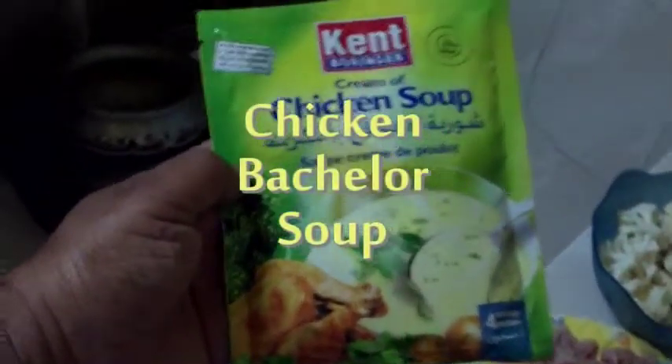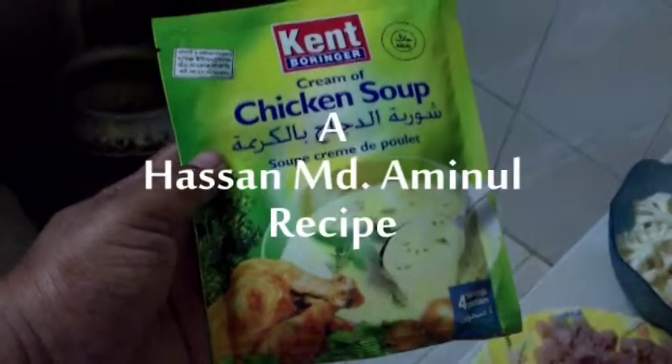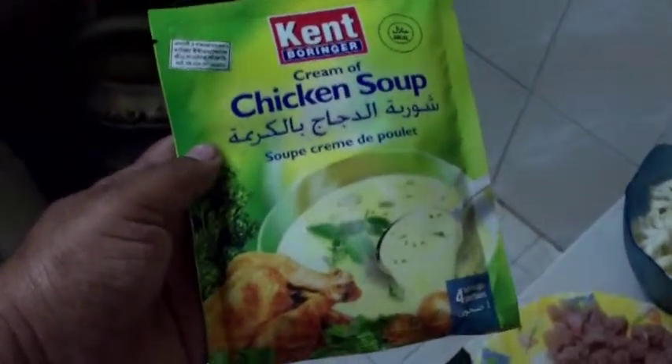Hello everybody. Today we are making, preparing chicken soup. This is called chicken bachelor soup.